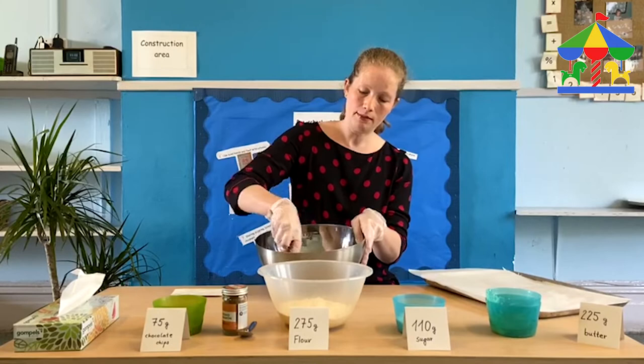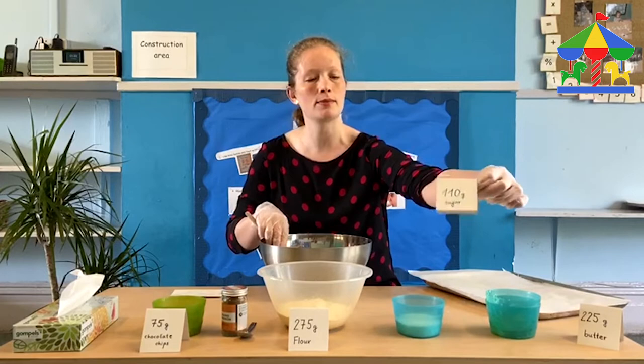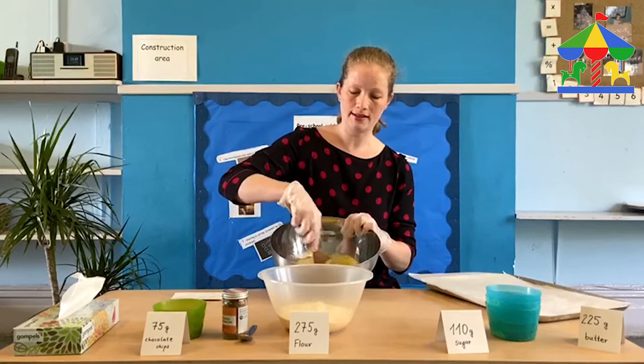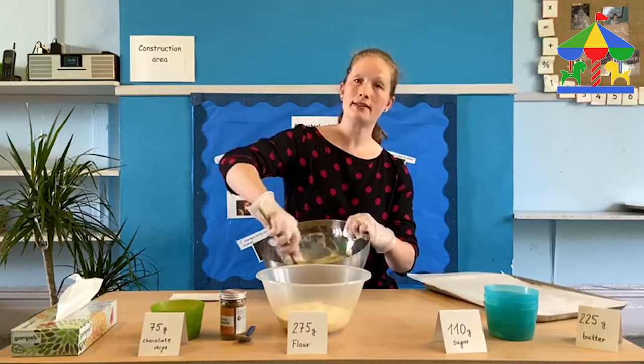Now after this you are going to measure the sugar which we're going to add to the butter. On the label it says we're going to need 110 grams of sugar. We're going to put it in our bowl with the butter and stir it until it's nice and light and fluffy. You can go a little bit faster if you want and it becomes a really nice texture. You just want it to be a little bit fluffy. Because I melted the butter it's a little bit easier.